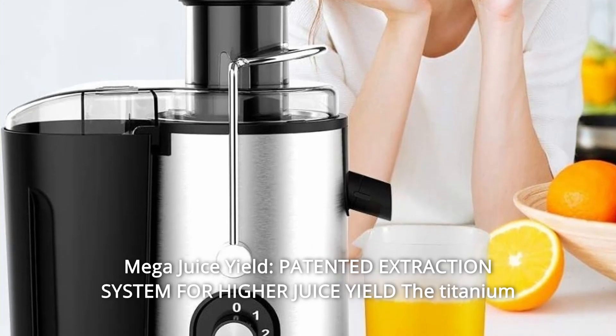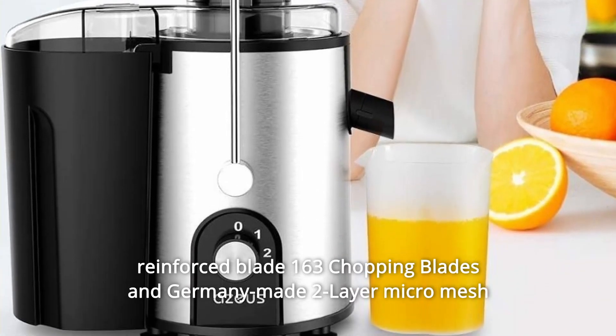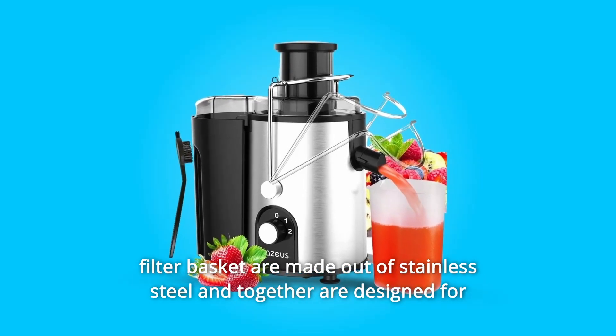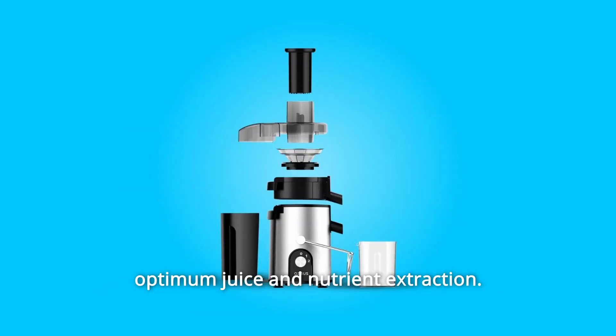Number 2: Mega Juice Yield. Patented extraction system for higher juice yield — the titanium-reinforced blade, 163 chopping blades, and Germany-made two-layer micromesh filter basket are made out of stainless steel and together are designed for optimum juice and nutrient extraction.